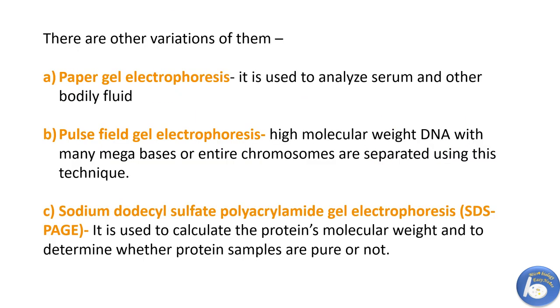There are other variations of gel electrophoresis. First is paper gel electrophoresis, used to analyze serum and other bodily fluids. Next is pulse field gel electrophoresis, by which high molecular weight DNA with many megabases or entire chromosomes can be separated. Next is sodium dodecyl sulfate polyacrylamide gel electrophoresis, also known as SDS-PAGE, used to calculate a protein's molecular weight and determine whether protein samples are pure or not.